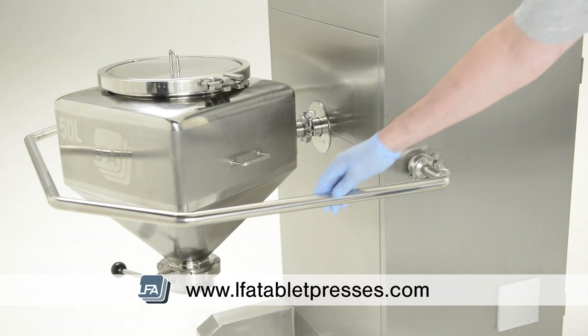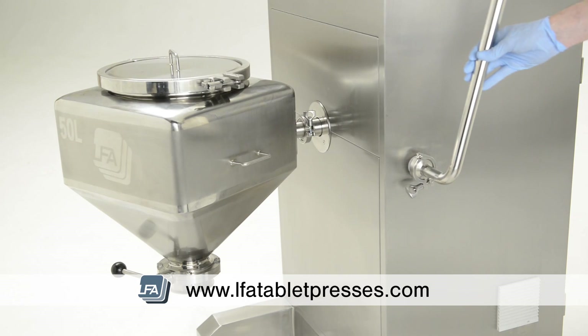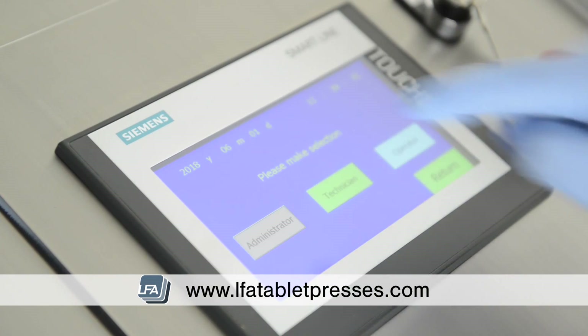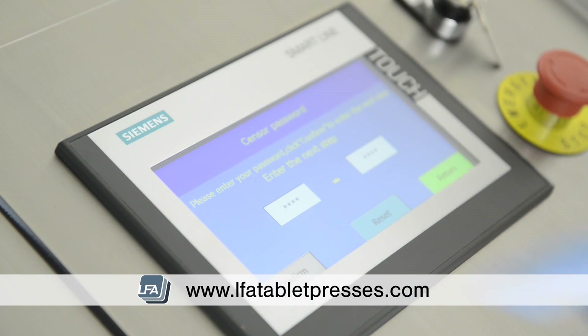Fitted with a protective bar preventing the operator coming into contact with the bin during operation. An integrated Siemens control panel with open source software allows users to adapt to their needs.